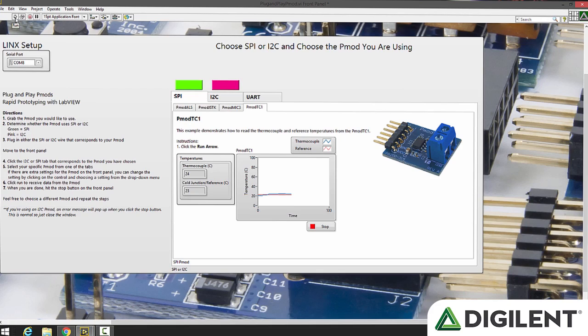So let's go ahead and select PMOD TC1 and click go. Again, it'll establish a connection. So now we have our temperature reading and if I put my fingers on it — my hands are kind of cold — but the temperature there is going up.